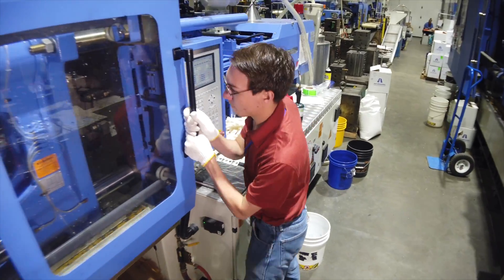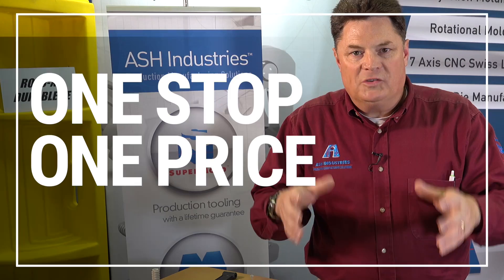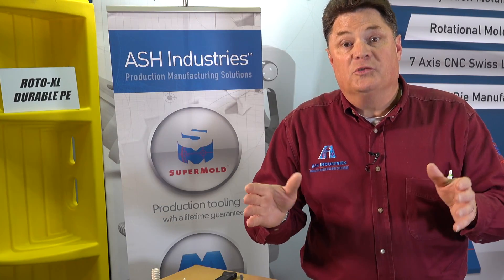Some customers use this as the proving ground for the next generation of product. And we'll take that single cavity mold and make it a multi-cavity mold and make you hundreds of thousands, if not millions of parts. The SuperMold is one stop, one price. You know exactly what you're getting before you start.